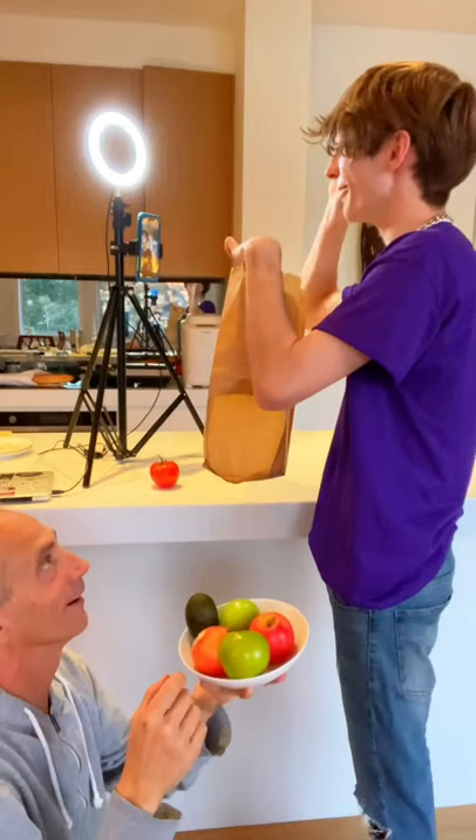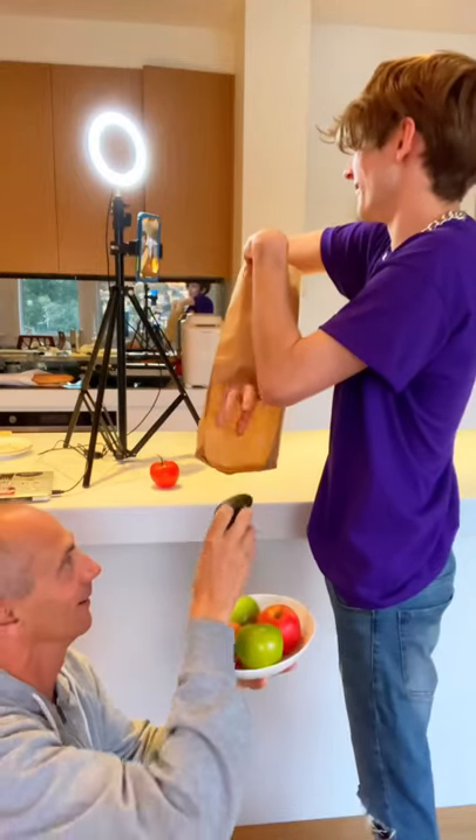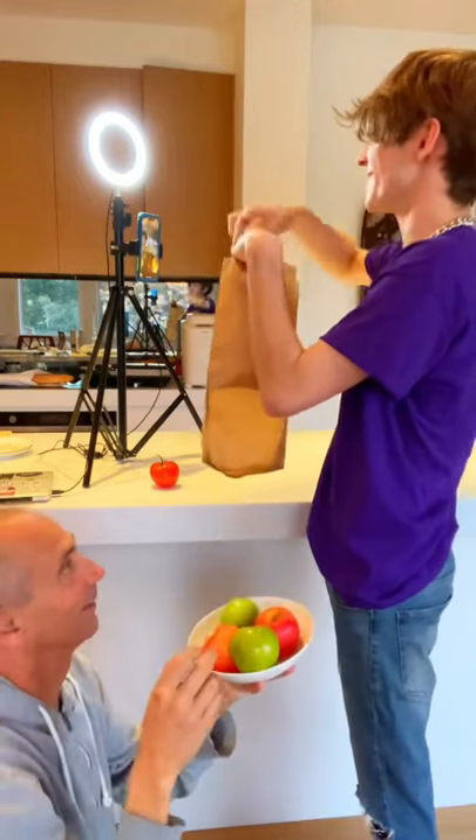We'll go again, this time we'll grab an avocado. Let's reach in, let's take out an avocado out of the empty bag. Just like this. Avocado!